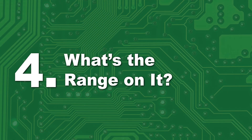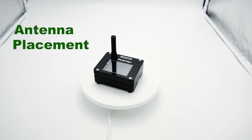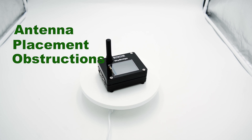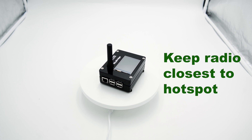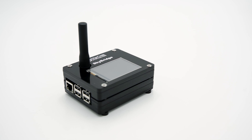Number four: what's the range on it? The range of a digital radio hotspot can vary greatly. It depends on many things, but most important are the antenna you're using, the placement of the hotspot in your living space, and the obstructions surrounding it. For the best performance, we recommend keeping the hotspot as close to your radio as possible, but you can walk around your house or even your neighborhood — it just depends on the conditions surrounding your hotspot.